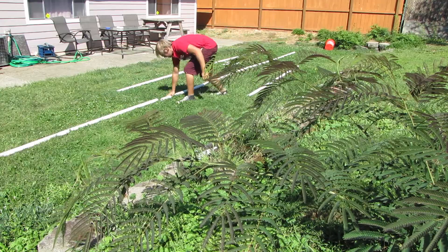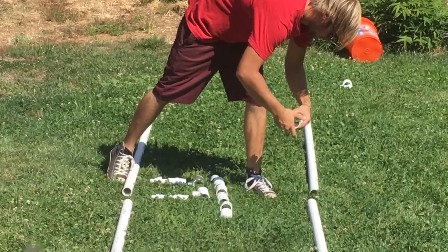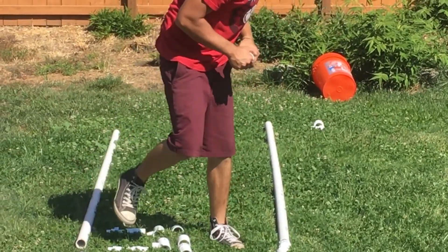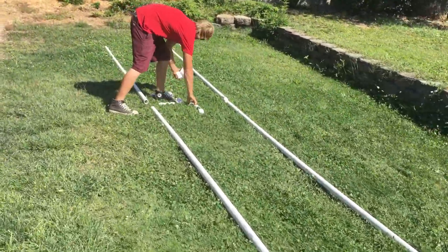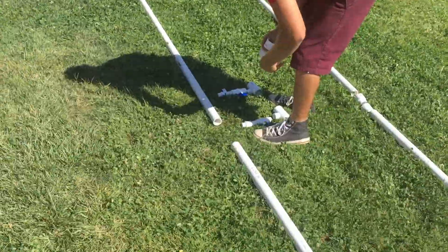I always like to put everything in line and do a dry fit — make sure everything's going to look good before you actually glue it together. Lay it out like it's supposed to be. It's pretty cool because you don't actually have to use glue. You can screw them together and unscrew them so later you can store them away without having to keep the whole thing assembled.